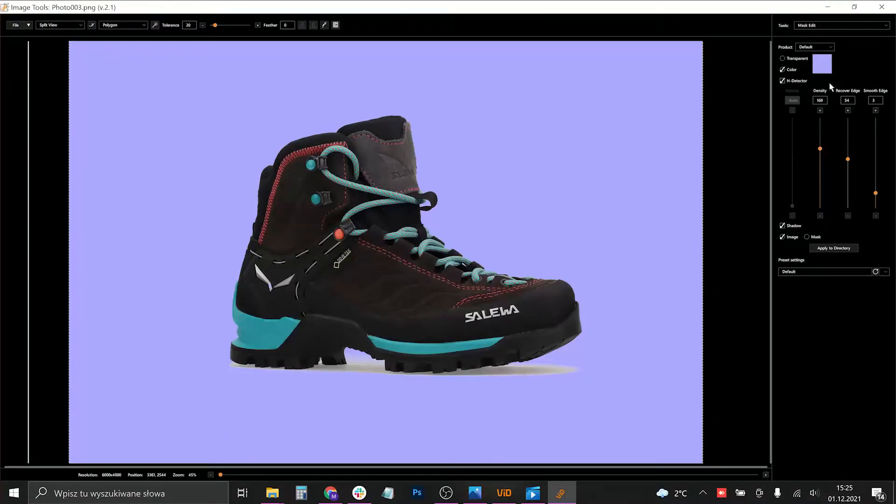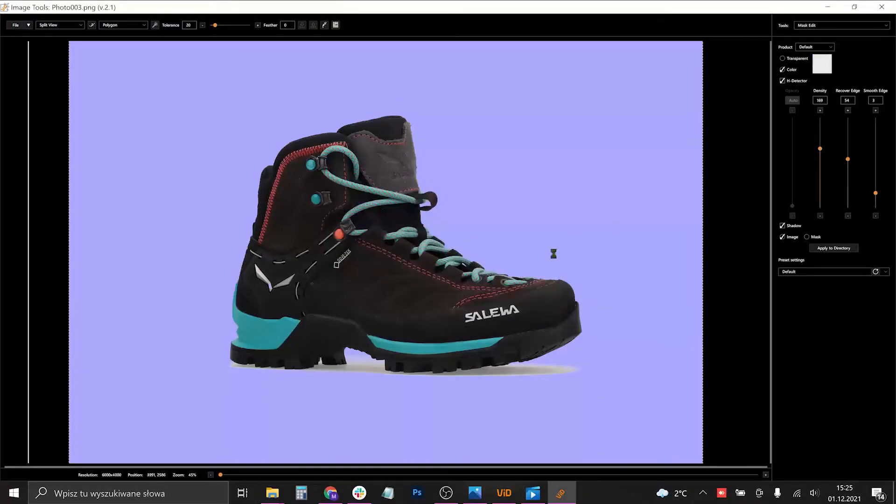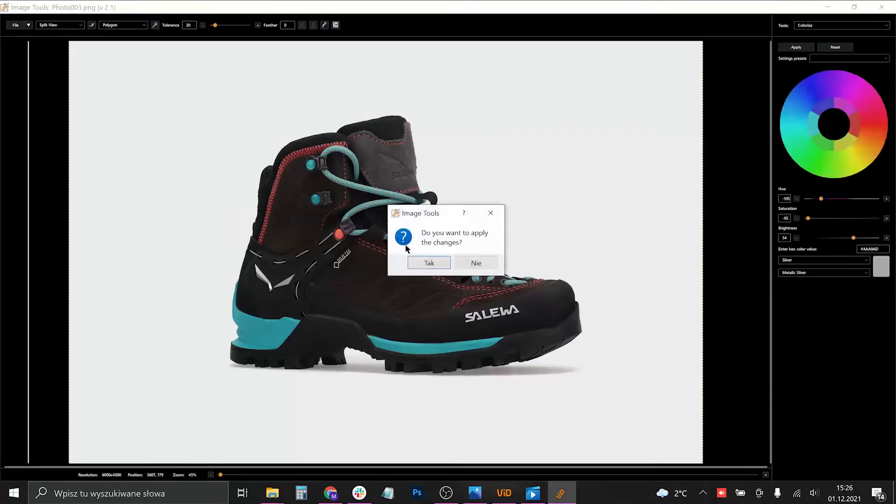I'm going to show you how to do it another way. What you do is change the color of the background to a gray but almost-white color. That way we can change in the Colorize tool the color of the background alongside the shadow. You need to change the color so that we won't change the color of the product — we will only change the color of the shadow and the background.